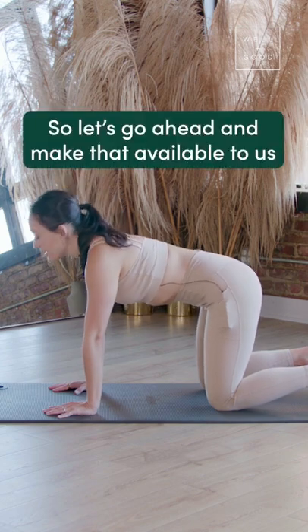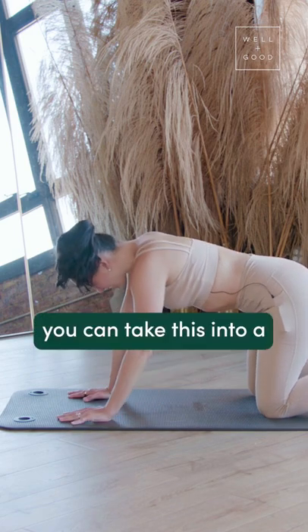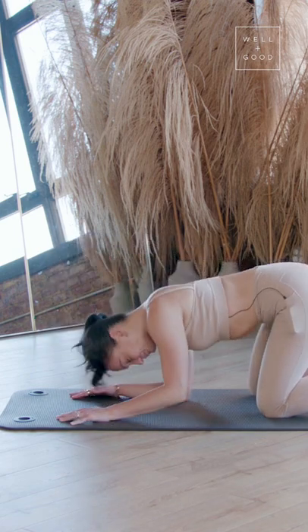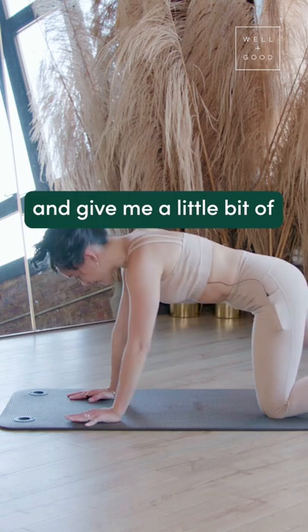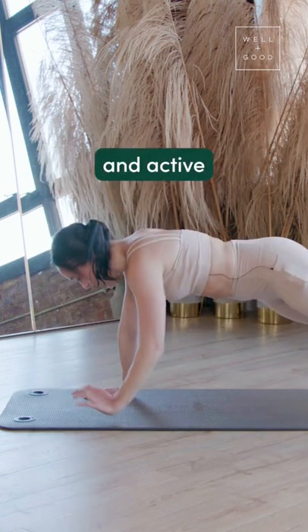So let's go ahead and make that available to us. If you're feeling extra sassy, you can take this into a full plank and give me a little bit of an army crawl just to get super warm and active.